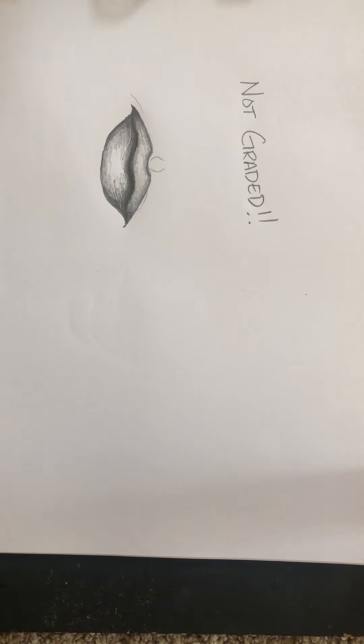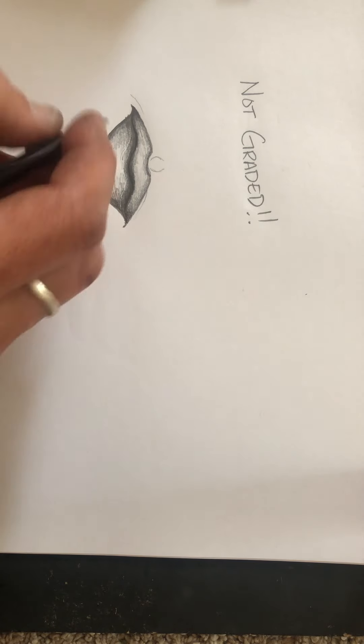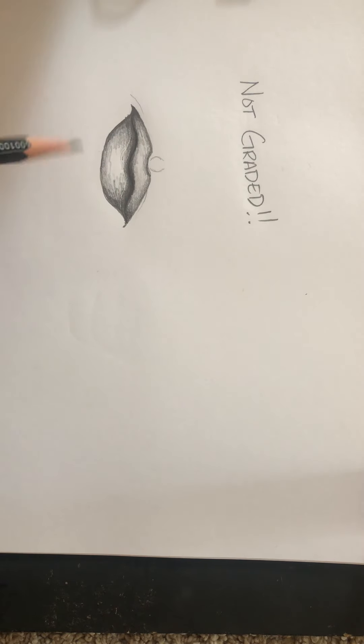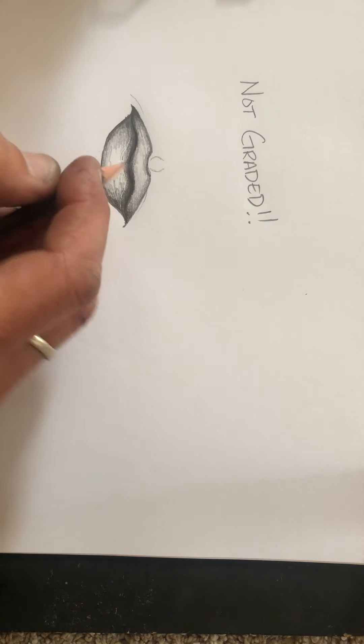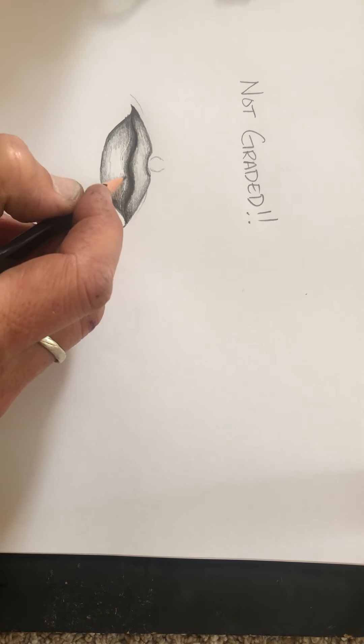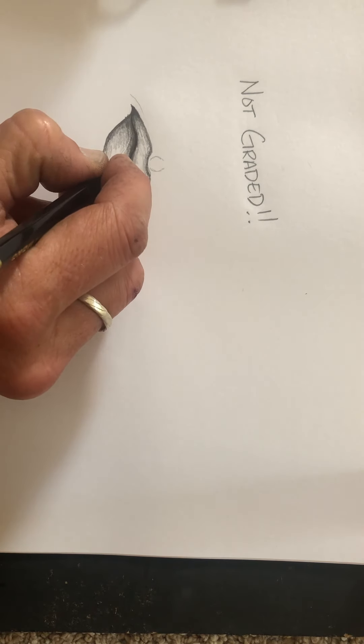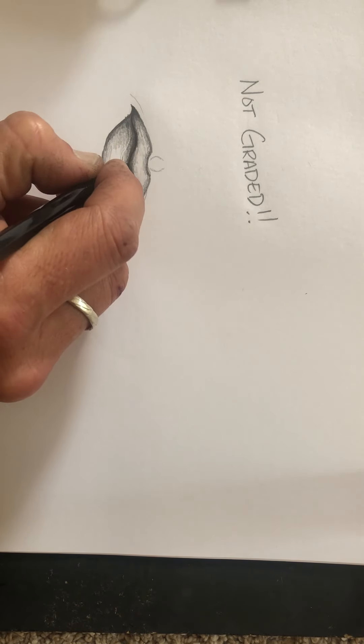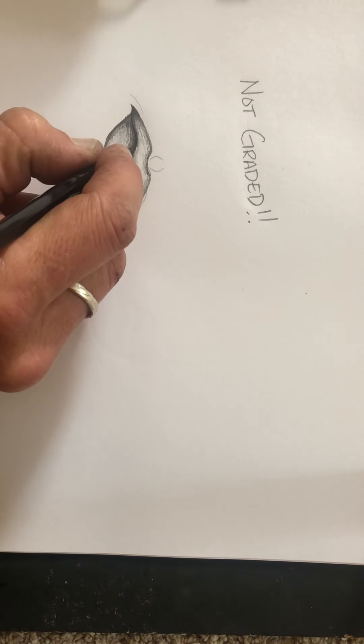The second thing we add is wrinkles. Even if you're young — even nearly an infant — lips will have a little bit of wrinkle, just like we have normal wrinkles on our skin. With the mouth, we want to put wrinkles in, but we also want to make sure we show that the lip curves — especially the bottom — it sort of comes out a little bit, it's not flat. To do that, we start in the middle with a little line, and then as we go to the left, we curve it out a little bit more.